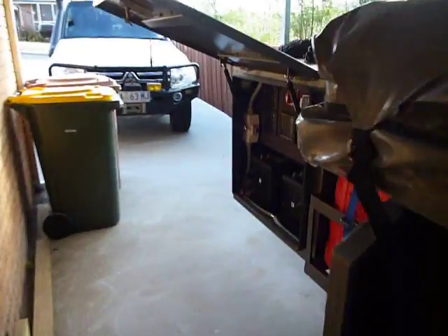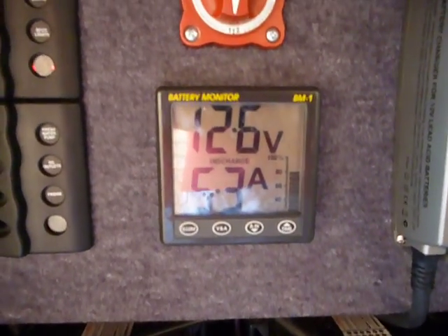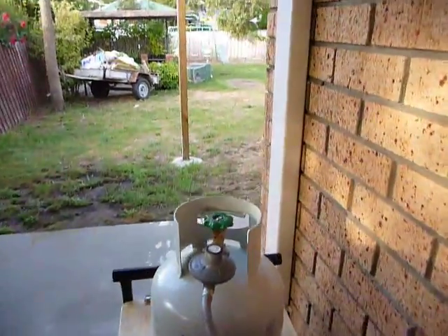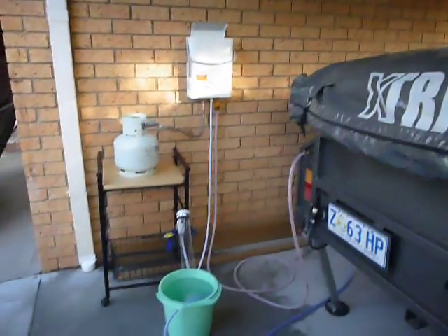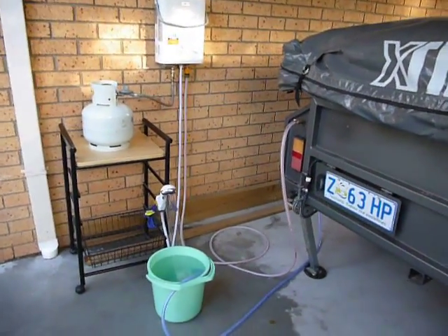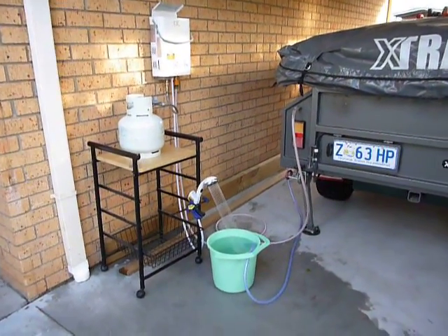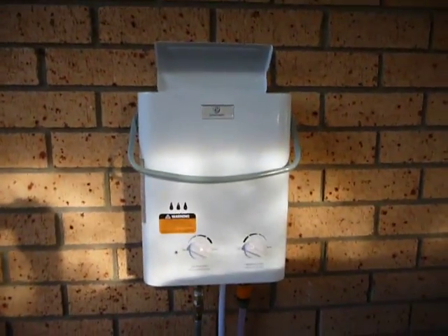The pump operates at about 5.3 amps at the current pressures we're running. Our showers for the four of us combined would probably mean the pump runs for approximately 20 minutes — that's about 2 amp hours. Seeing as I've got in excess of 210 amp hours on board plus what's in the truck, we should be okay for a decent quality shower.